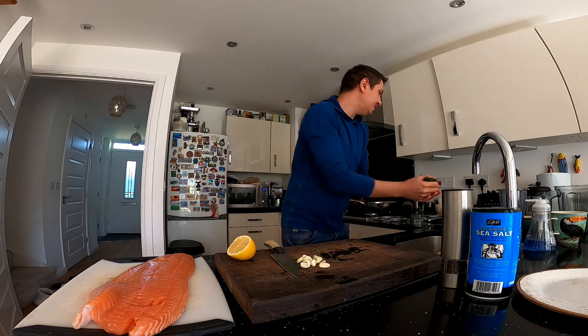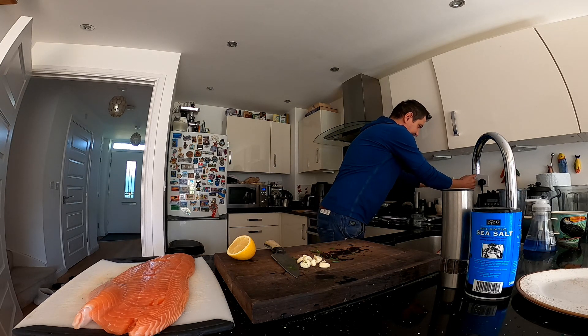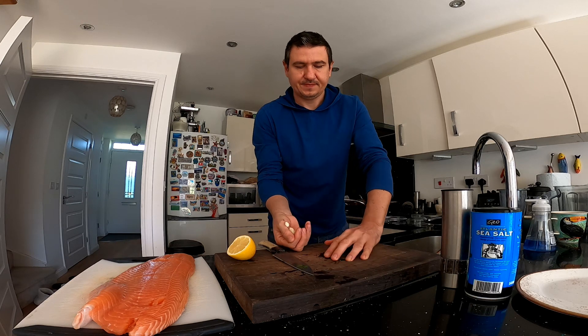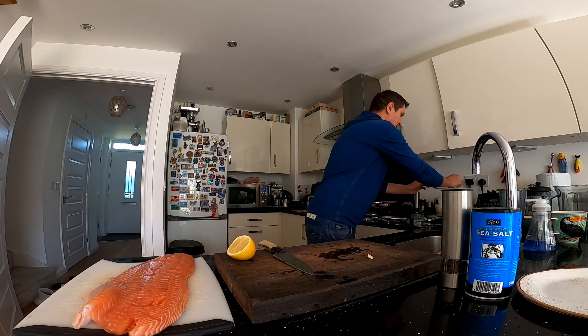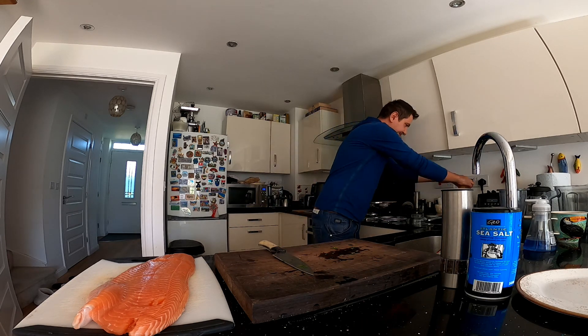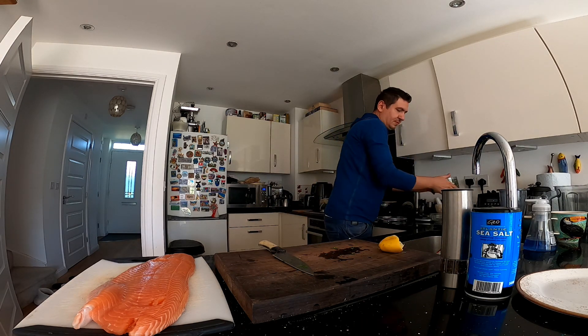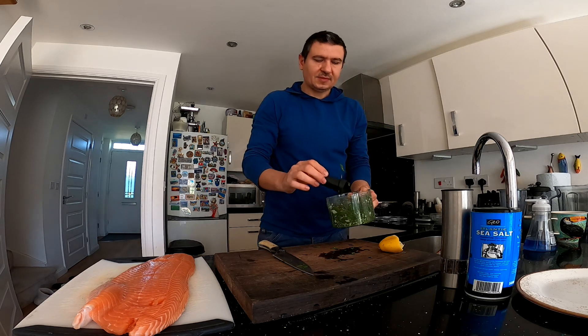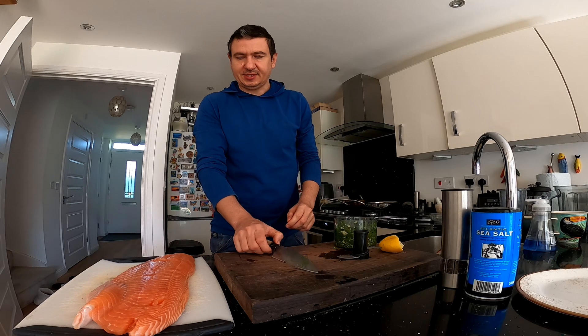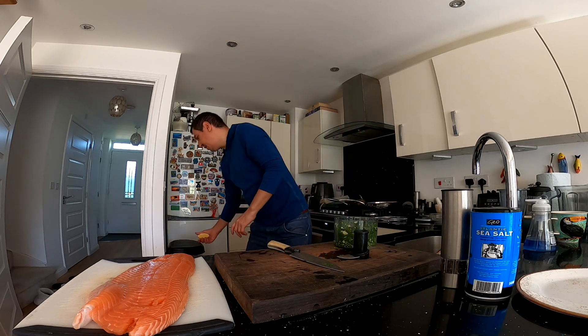So I'll put this now into the blender and squeeze the lemon in. You don't necessarily need a blender for this, but it's just a little bit quicker to do it that way.